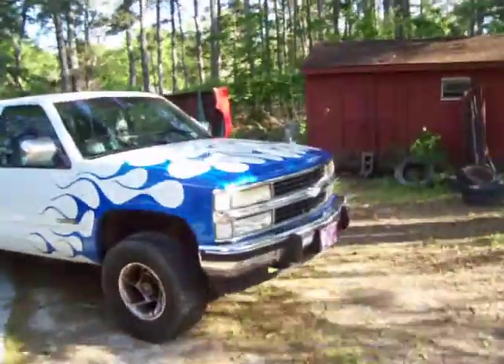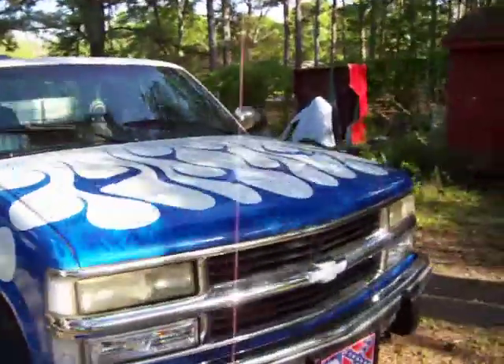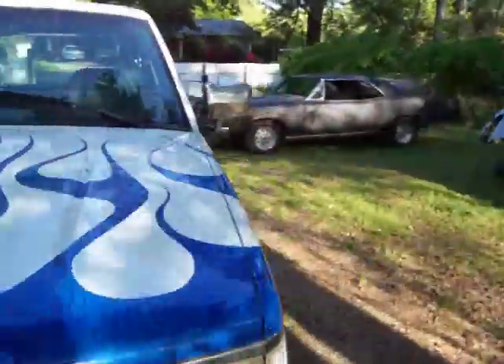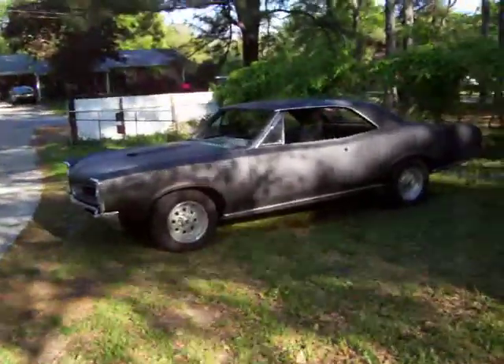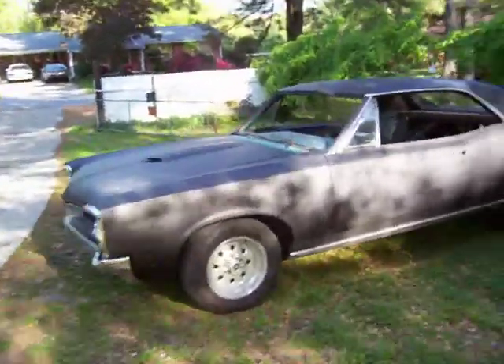It's what you call a beautiful spring day in Georgia. Rains last night, thunderstorms. Got the GTO out today and took the water hose and washed it down good.